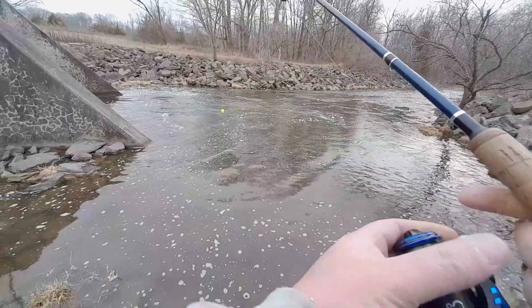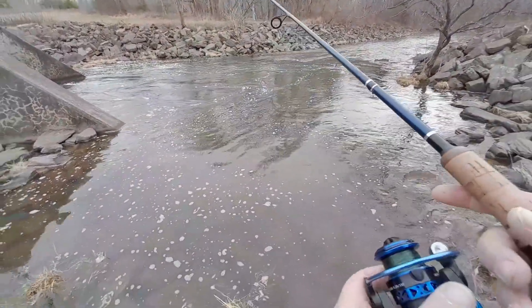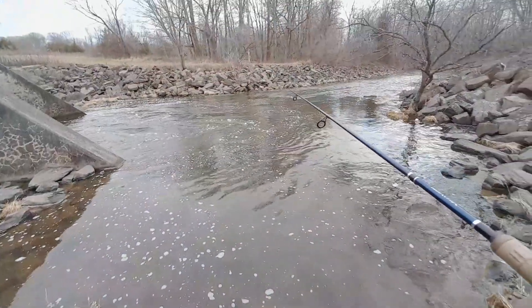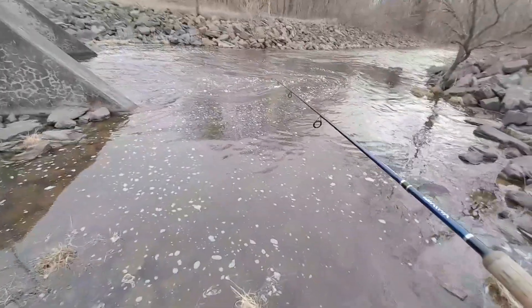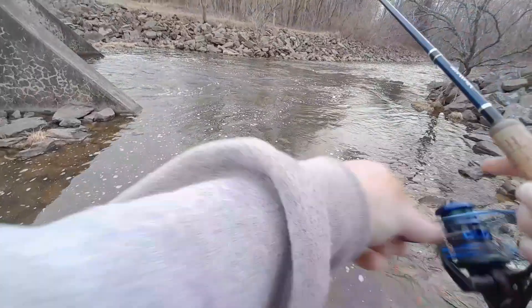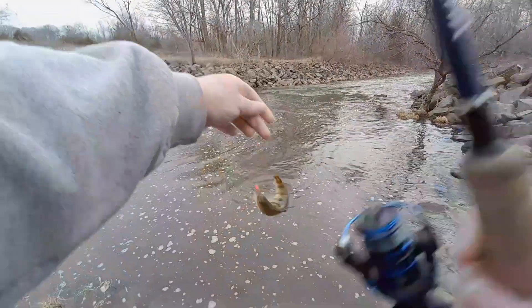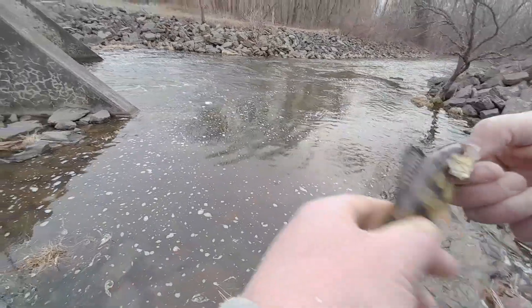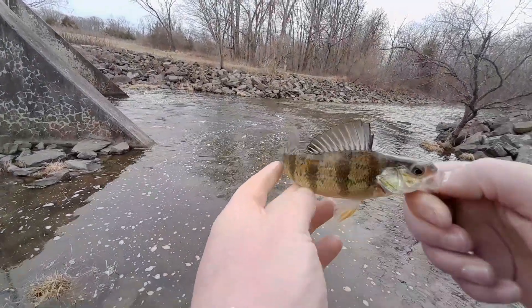We've made it to the other side. See if there's anything lingering around here. Looks a lot shallower on this side — I can see the bottom through most of it. That really doesn't mean anything. And another perch, same size. Nano jigs are sharp. Same size — look how fat he is, so tiny but so fat.